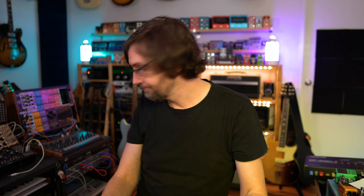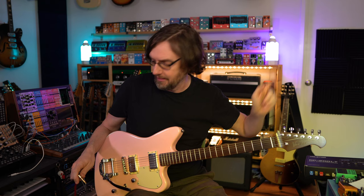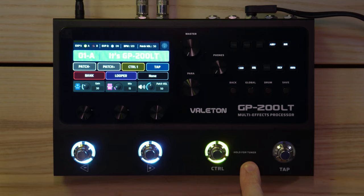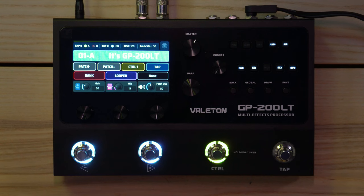That should now be all plugged in. For today I'm going to be using a Vander offset guitar — I did an unboxing video with it and there's a full video coming soon. The guitar goes via my Peterson StroboStomp HD, then straight into the GP200, and then out into my Audient iD44 interface and into Logic in stereo.